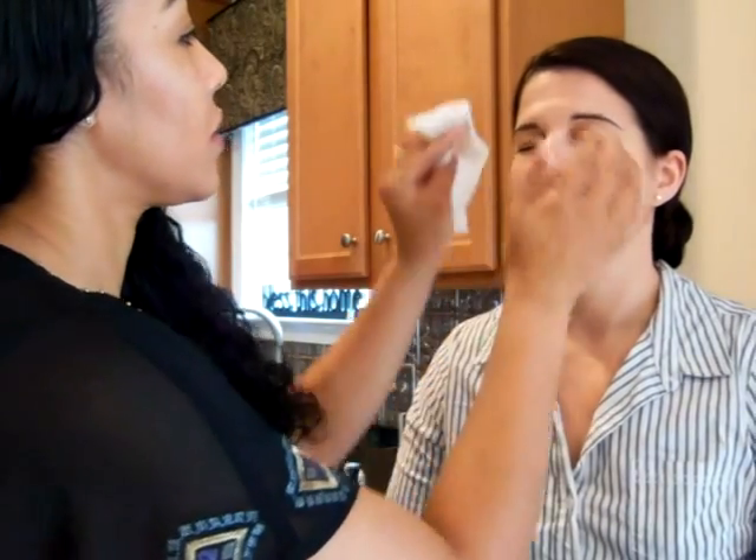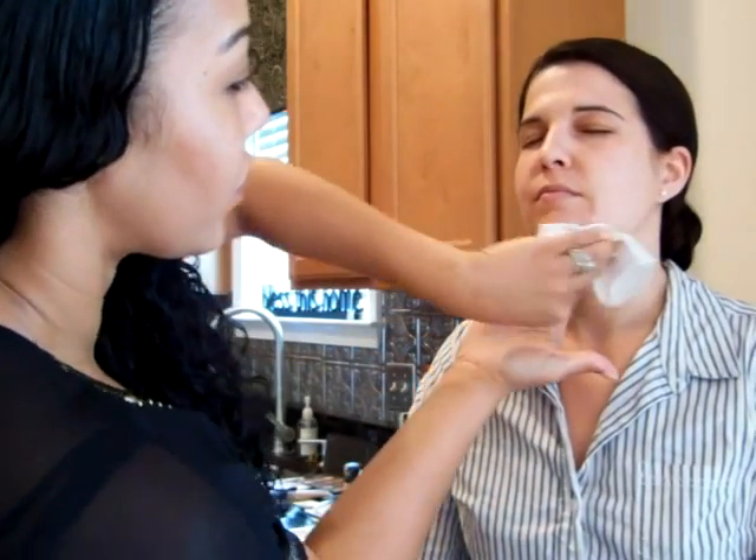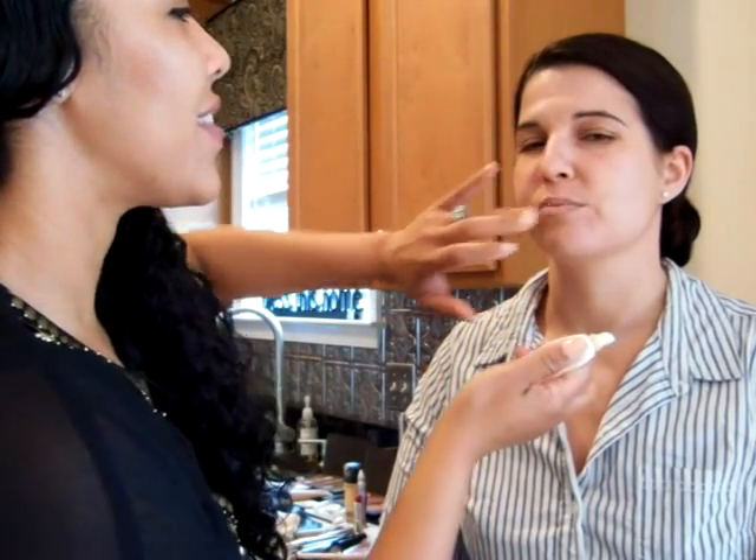First, we need to start off with a clean face, so we're just going to wipe any oils or residue away. And then we're going to moisturize the skin. I like anything with green tea in it because it's calming to the skin and it usually works for all skin types. We're going to apply moisturizer all over the face to hydrate the skin and prepare it for the makeup. Next, we're going to apply a generous amount of lip balm just to soften and condition the lips.